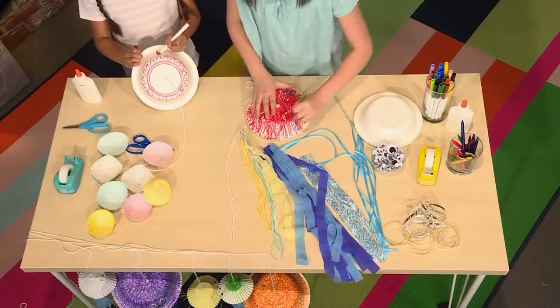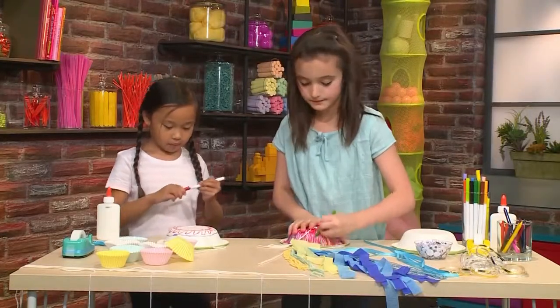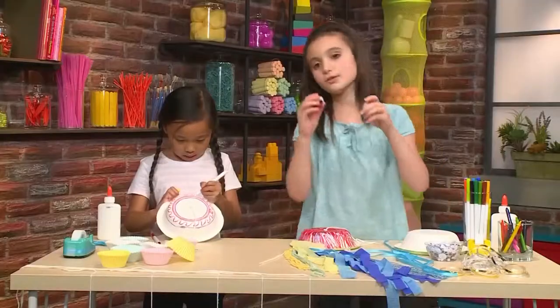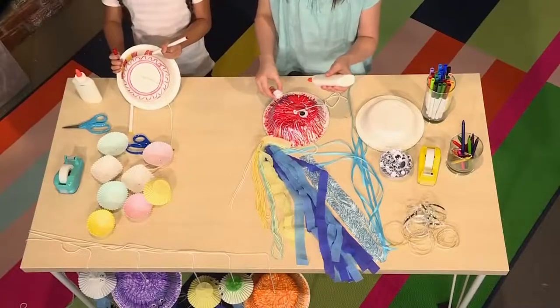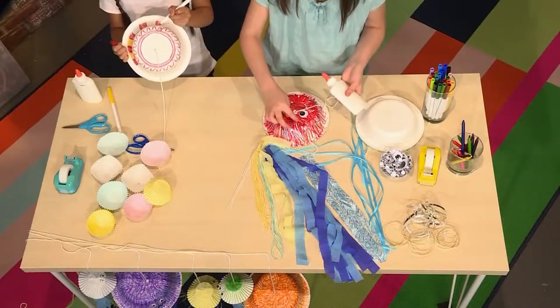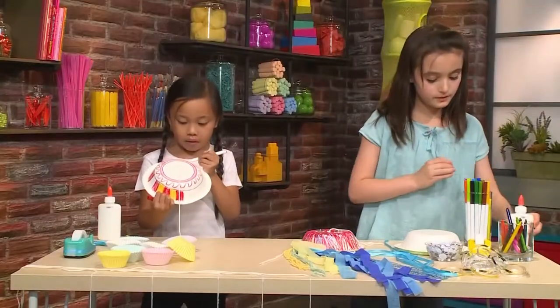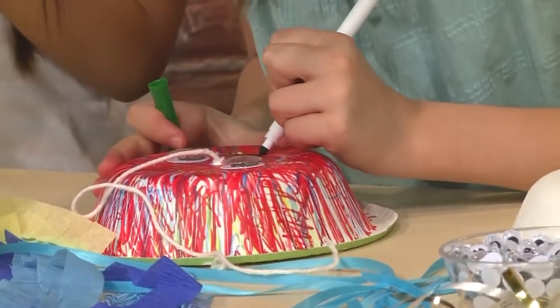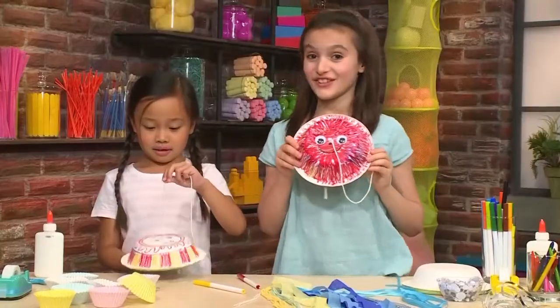You can draw hearts, you can draw smiley faces, you can draw anything you want to make it look pretty. Then take two googly eyeballs, use some glue, and stick them on. The last thing I'm going to do is use dark green to draw a smiley face. Jellyfish don't really have eyes but they are cute. When you're done with all that decorating you've got only half of your jellyfish done.